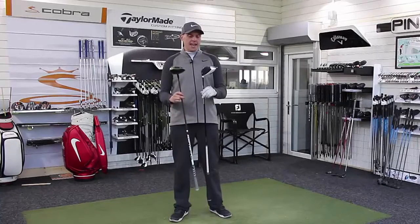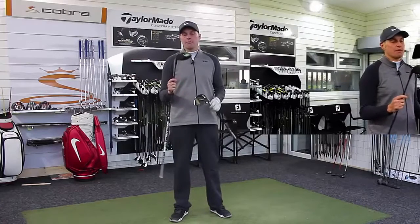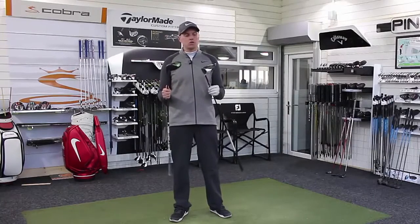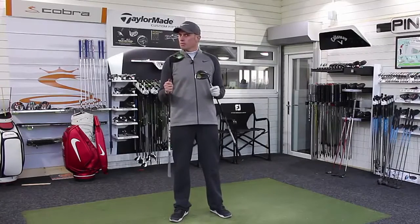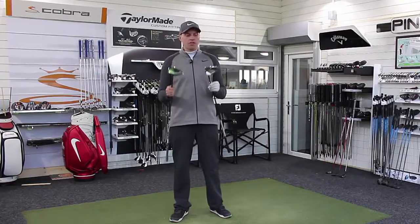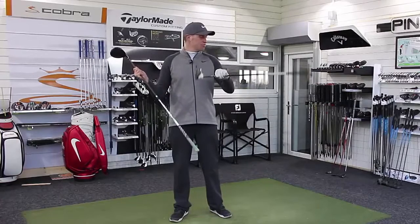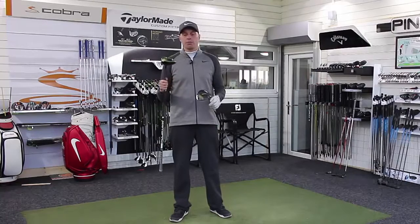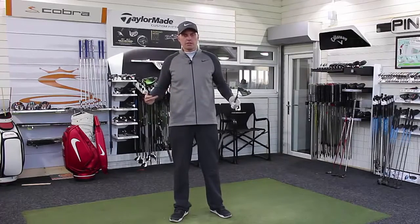Hi guys, Alex Taylor here, and today we're going to test the TaylorMade M2 against the Callaway Great Big Bertha Epic drivers. Neither of these are the low spin model from their manufacturer, but for those guys who need that little bit more spin, we're going to see which one performs the best. I've got both set at 8 degrees, stiff shafts, about as close as I can get in weight — 160, 162 grams. We're going to hit five real balls on GC2, see how they stack up, see who your winner is.